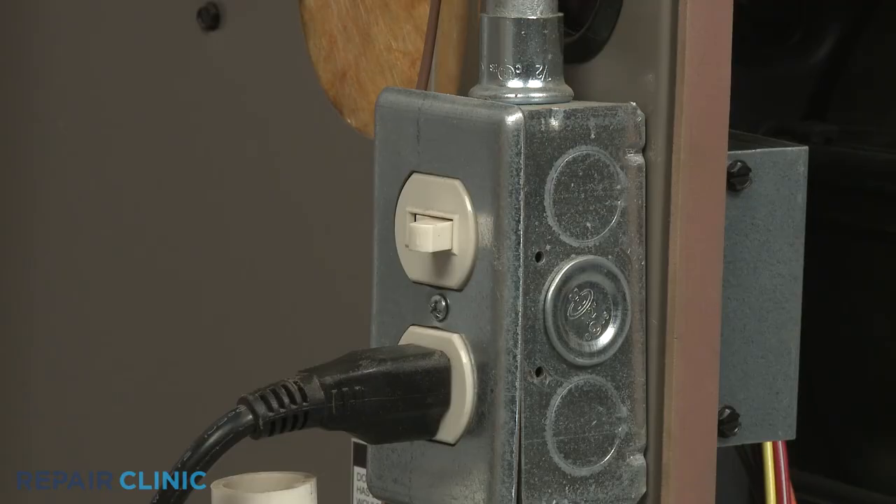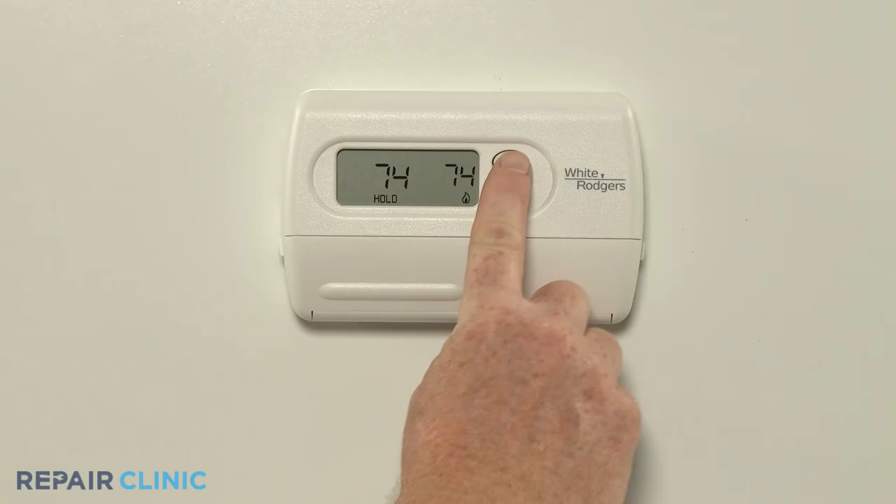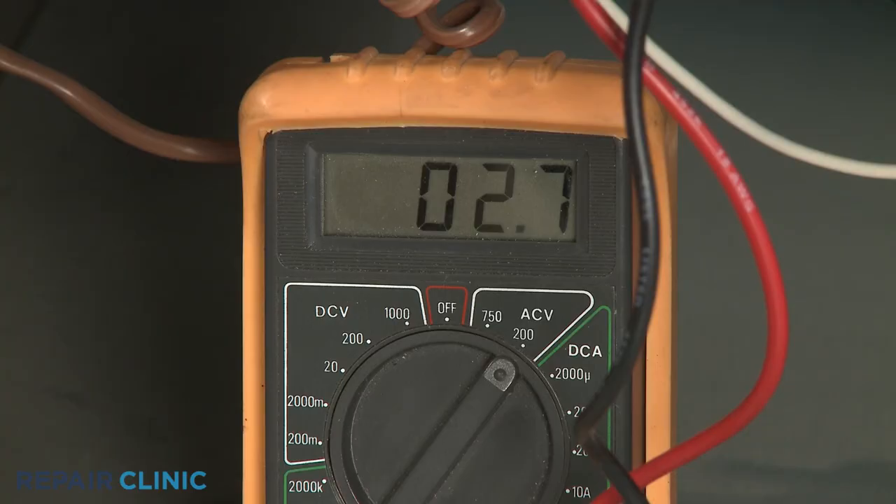Restore the power supply to the furnace and avoid touching any electrical components with your hands. Be aware, you may need to actuate an access panel switch to maintain the power supply. Set the thermostat to call for heating, wait approximately 90 seconds, then contact the meter leads to the power input wire terminals for the circulation blower motor.